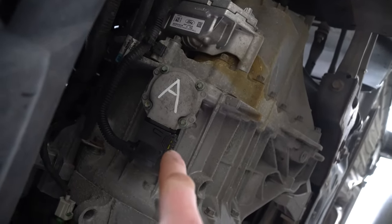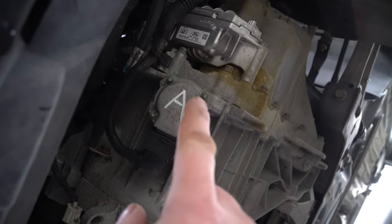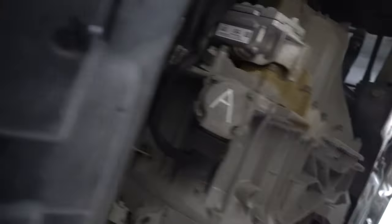Let's start with the one underneath, and then we'll do the second one which is a little bit more troublesome. I'll get the socket size and we'll go from there.